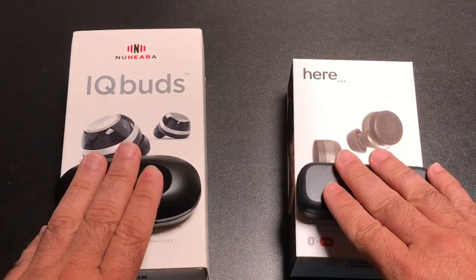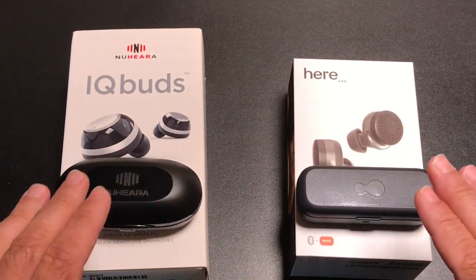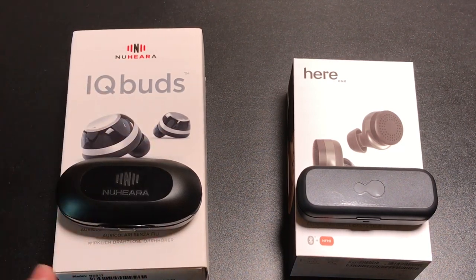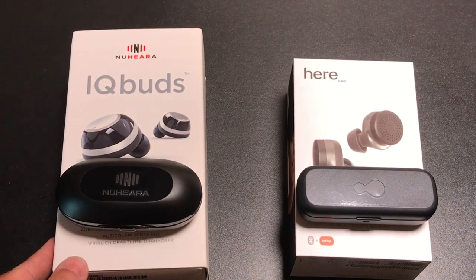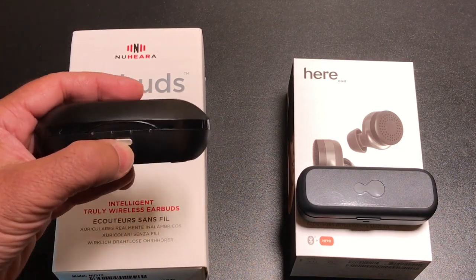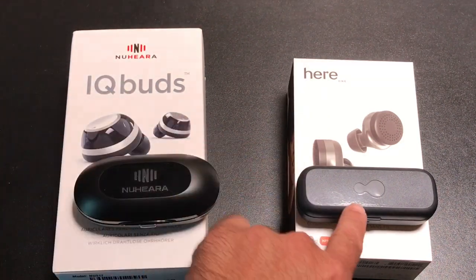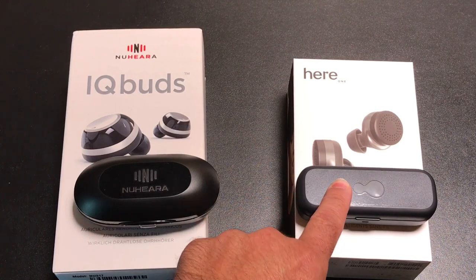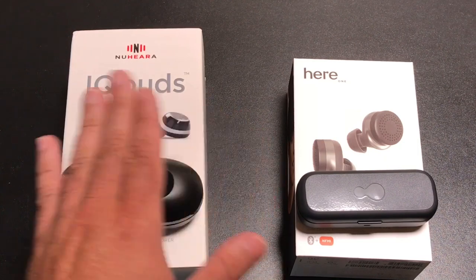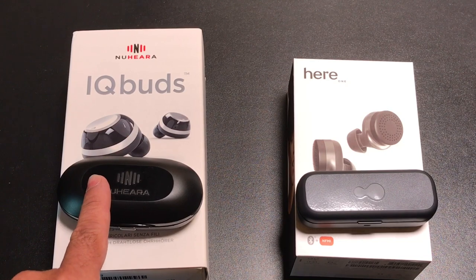Both of these devices will discharge your earbud battery while sitting in the case. That means you can't tuck them away and pull them out later expecting a full charge — they will just drain the battery case. Even leaving them in an idle state, the battery level gets pretty low. So watch out for that if you get these.